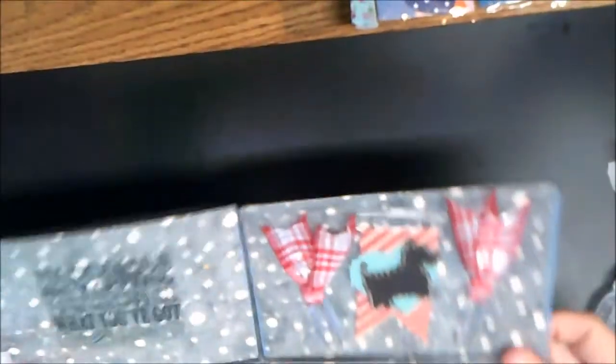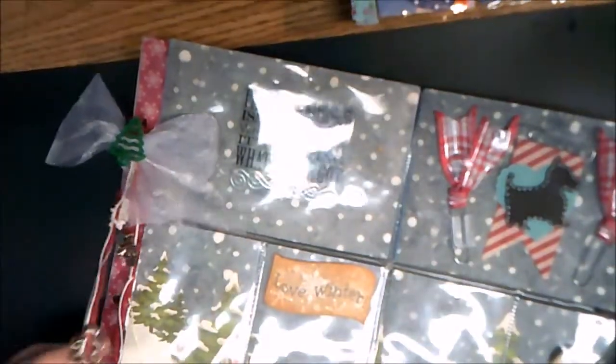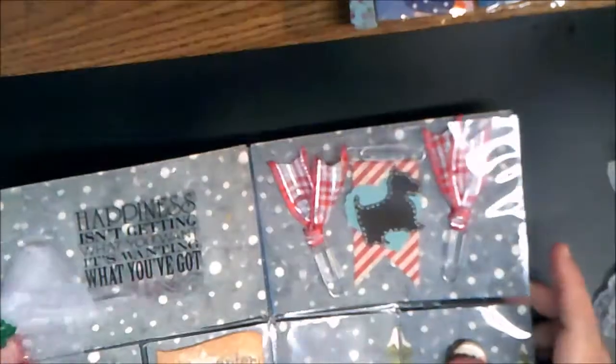I'm going to be putting these in a different binder for the 12 by 12. She put little cookie cutters on the strings on the side — it's kind of like her little trademark. You always have stuff along the side a lot. But that's really cute.